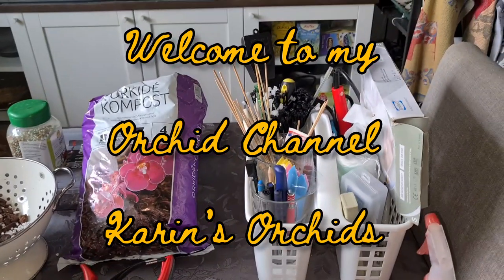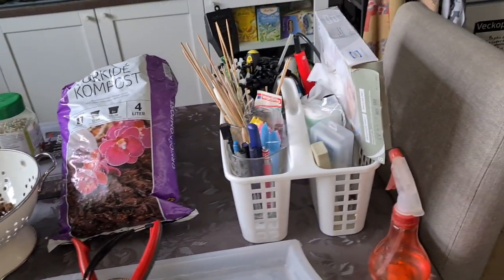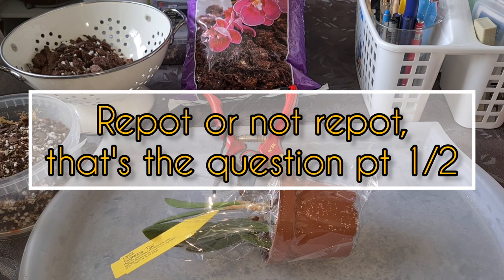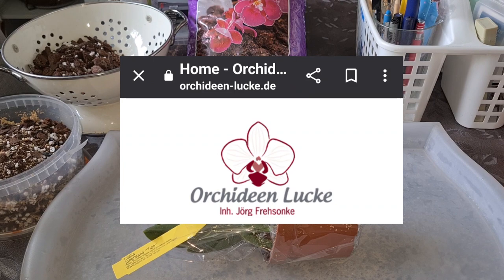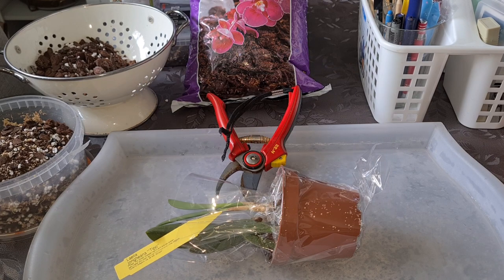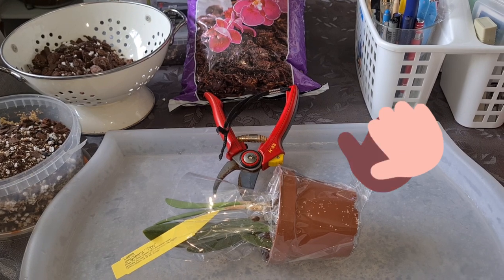Well I guess I'm all set. Awkward equipment everywhere — a little bit of this, a little bit of that. This is going to be the repotting session on the orchids I recently got from Lukas Orchideen in Germany.